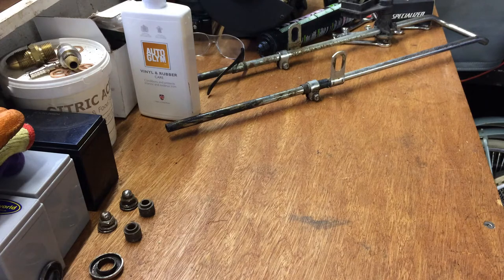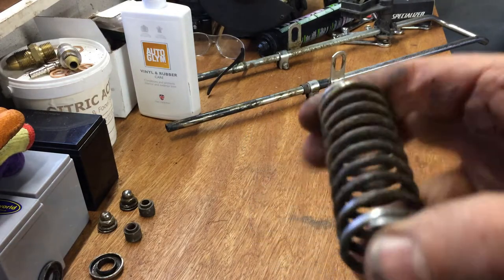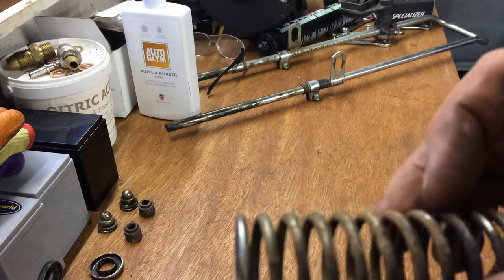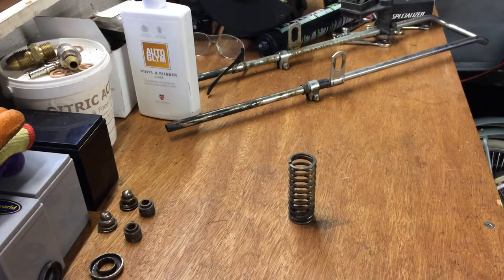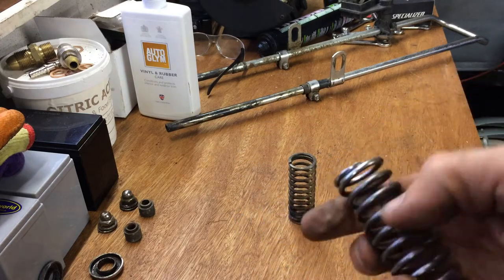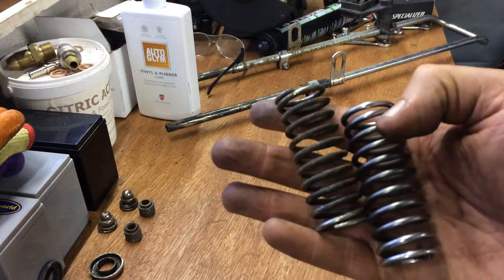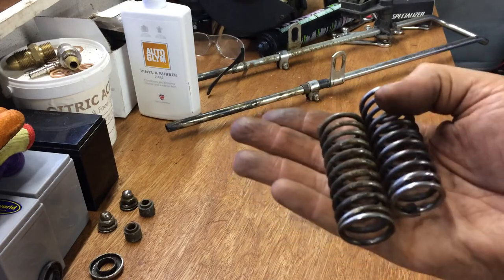Actually before we get into the sissy bar, I'll show you a little bit of what I've done. Remember the springs that sit at the bottom of the sissy bar - you can see the bottom of it is clean where it's been protected, but the rest of it is pretty rusty and crusty. So that's before. What I've done is run it through the metal polisher just to try and bring it up better. Might be able to tell a little bit of difference. We'll do the other one and might have those done.